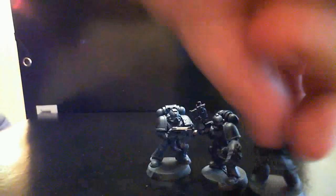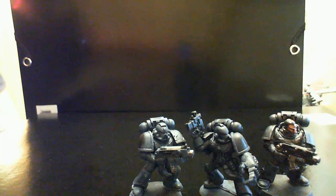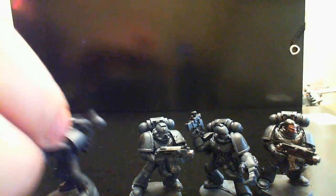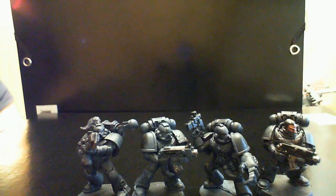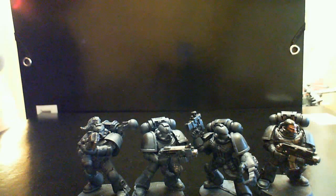Next project is not Imperial Guard — it's these guys. They don't look like much right now, just a little base coat on them for now. Space Wolves. I'm going for a very dark color scheme, more reminiscent of the cover of the new codex — the dark dark grey, with some nice gold and red highlighting the paint scheme.